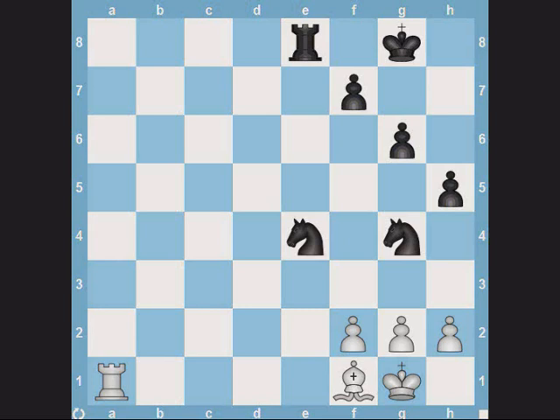Hi all. In today's video, I will discuss how to use pawn forks to create a double attack. I will start with simple examples and gradually move on to more complex situations.